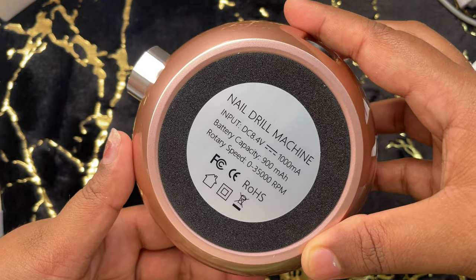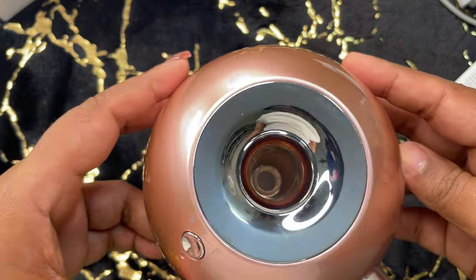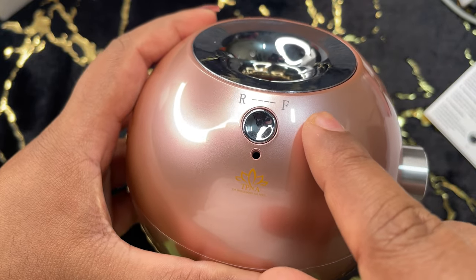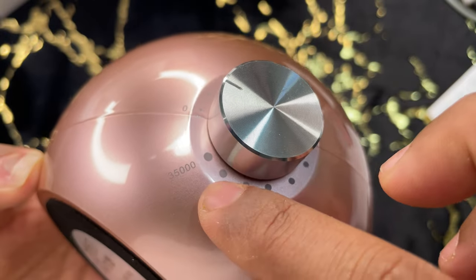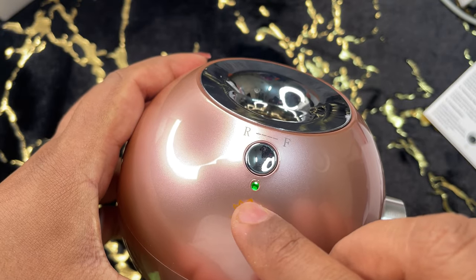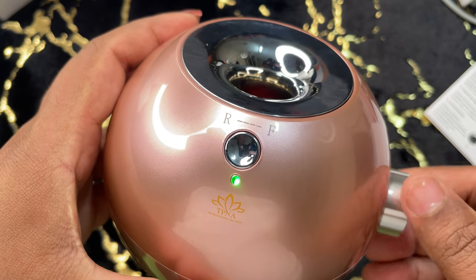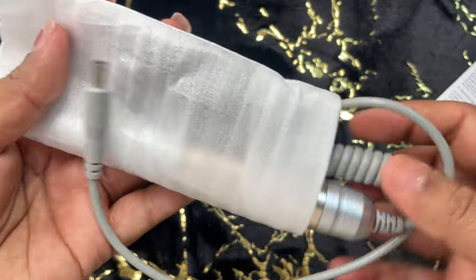The machine has 35,000 RPM and the battery power is 900 mAh. It also has a forward and backward mode, a speed controller, and the on/off switch is on the speed controller button as well. The best part is that once you're done, you can keep the handpiece in the machine — that center hole is to store your handpiece. It's so lightweight and stunning, and it takes up very little space on the table.